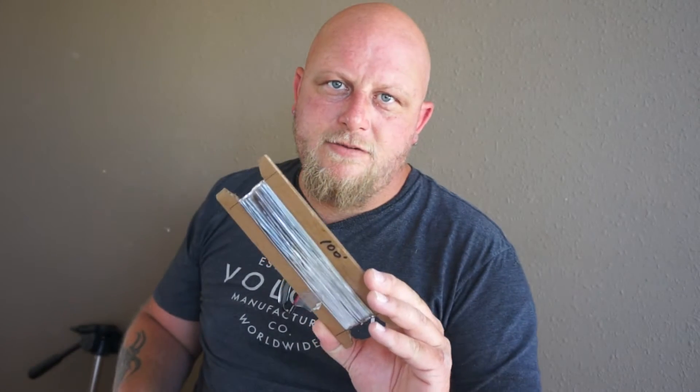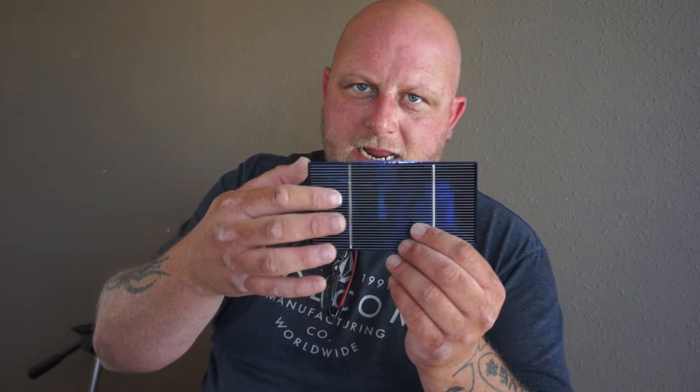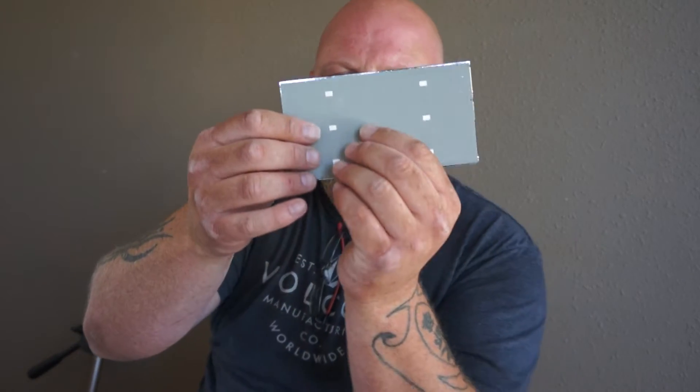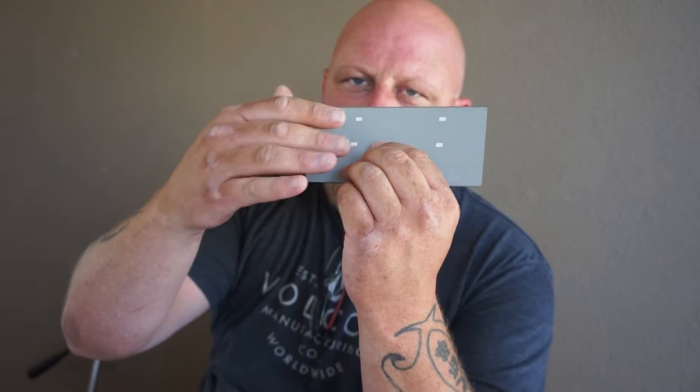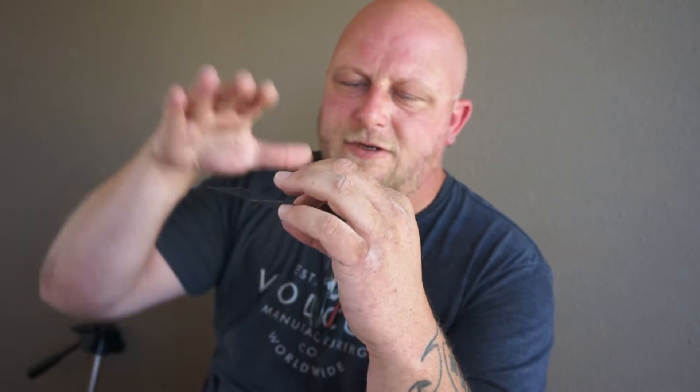I've seen a lot of videos where people will solder all the little dots on the back of these cells — this side is your negative, this side is your positive — and they dot those with solder. But it makes for a rough spot on there, and when you put your backing on it can crack these cells. So I don't use solder; I just use what's already on the tabbing wire itself.